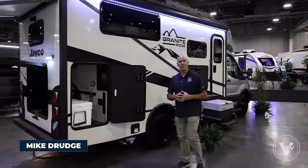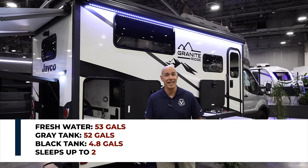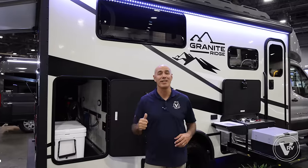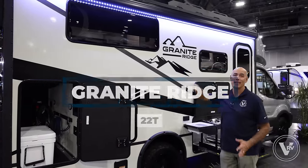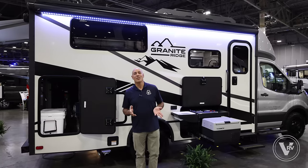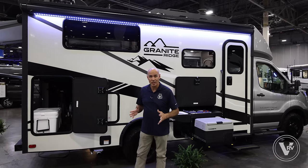Hey guys, it's Mike Drudge coming to you from Vaught RV. If you're looking for something that's not 30 feet long but nimble enough to get out there and enjoy forest service land, have all the conveniences of home, and room to do some outdoor activities — maybe it's a Granite Ridge. This is a brand new model that Jayco has come out with. It sits on the Ford Transit cutaway chassis. If this looks a little bit like an Echo, I don't think that's a coincidence. My guess is that Jayco's targeting the Echo market with this unit, and for good reason. It's a good, nimble little unit.